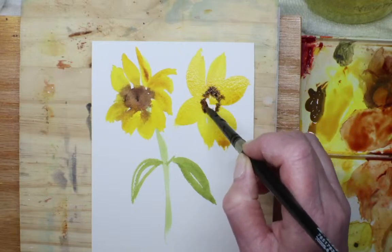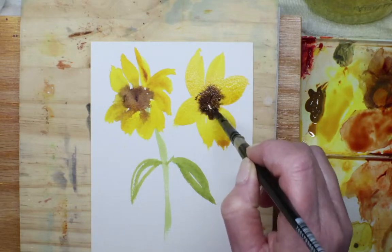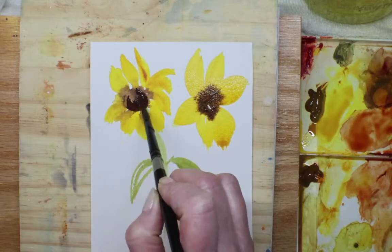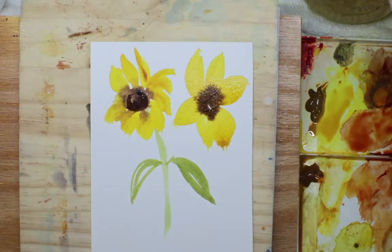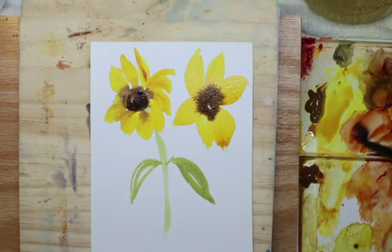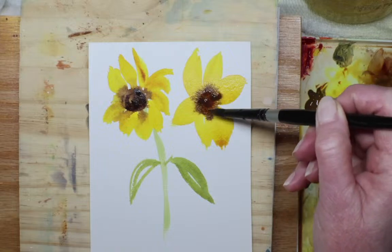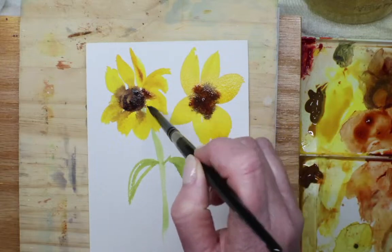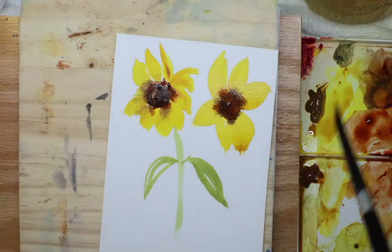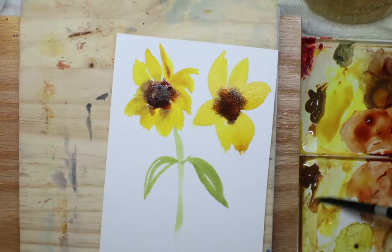That was just a new gamboge yellow and this is Van Dyke brown — wet on wet, just letting it do its thing. I think because this one is dry, I'll go over and just play around, get it a little darker. I love Winsor & Newton's burnt sienna — it might be my favorite, though I can't say I have a favorite because I love them all. Just mixing it in there and a little more burnt sienna on the edges.